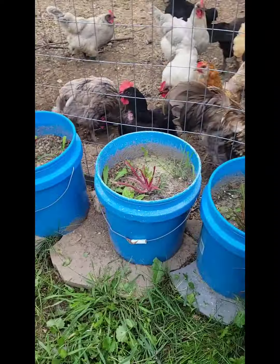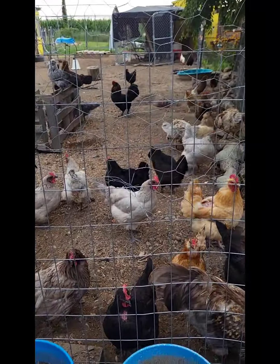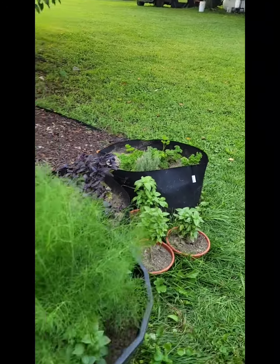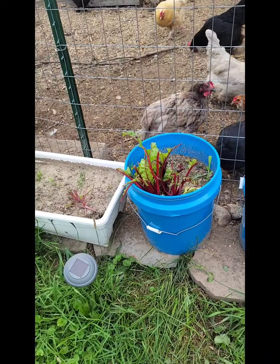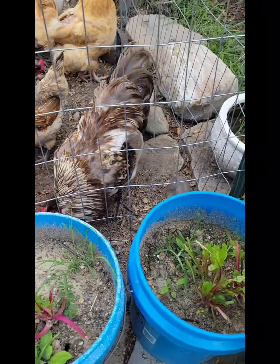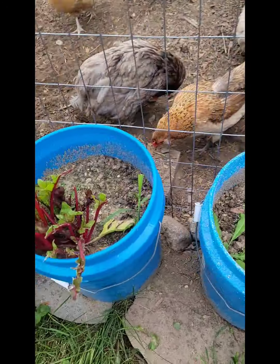And I had some beautiful Swiss chard, but every time we let these ladies out to free range in this beautiful yard, they find their way over here and eat down the Swiss chard. I grew it for them and I put some on the backside so they could put their heads through the fence to get it. So I think next year I'm going to have to do something different so I can enjoy some of the colors.